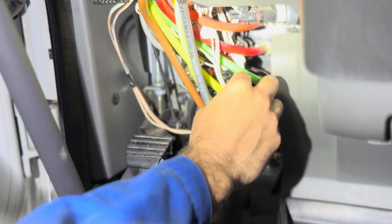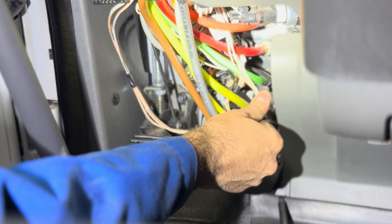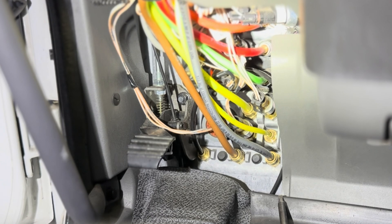I'm just going to pop it right in, push it in, make sure it's all the way tight. Then all you got to do is stick the plug right back in. Sometimes you have to twist the sensor around to get the direction right so the plug goes in properly, and just like that everything is good.